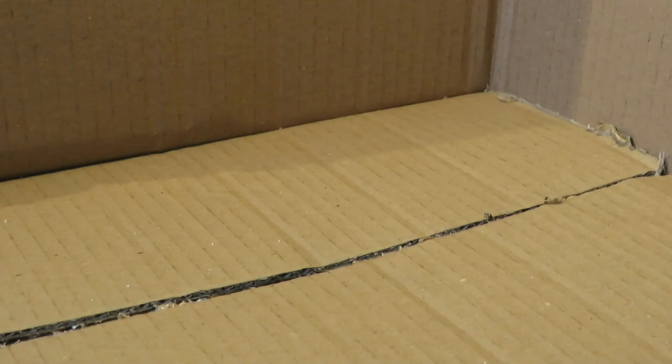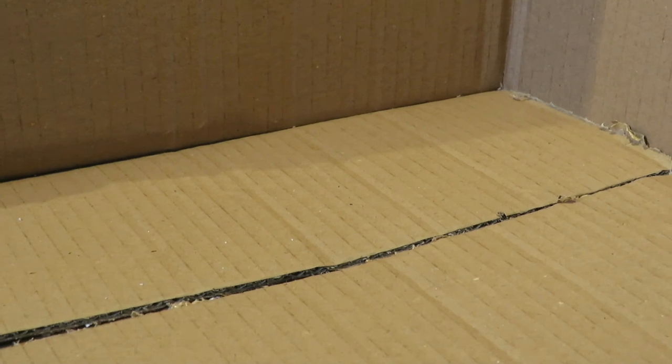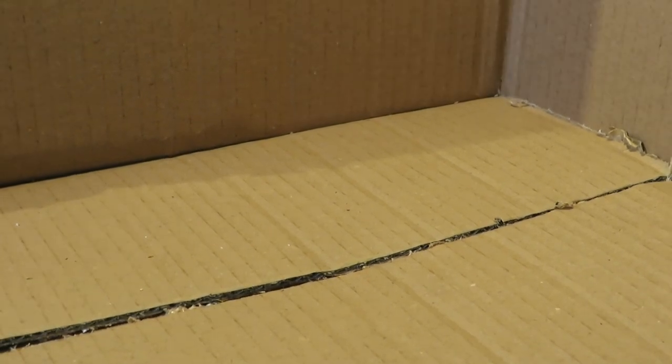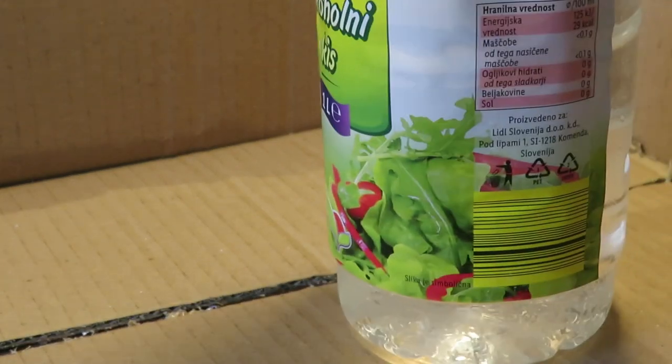Third method: acid test. This is the one that most people are unsure how to do, asking where to get acid and alike. There is a very cheap solution that exists in every household — vinegar. For this presentation I will use alcoholic vinegar, because it's transparent and you will see the reaction clearly.